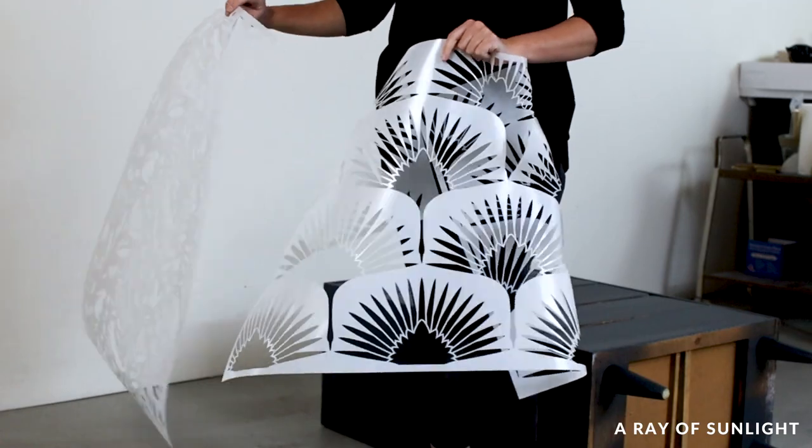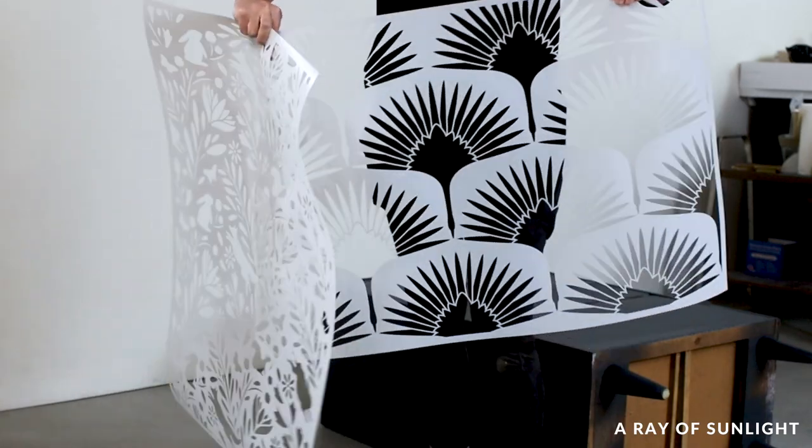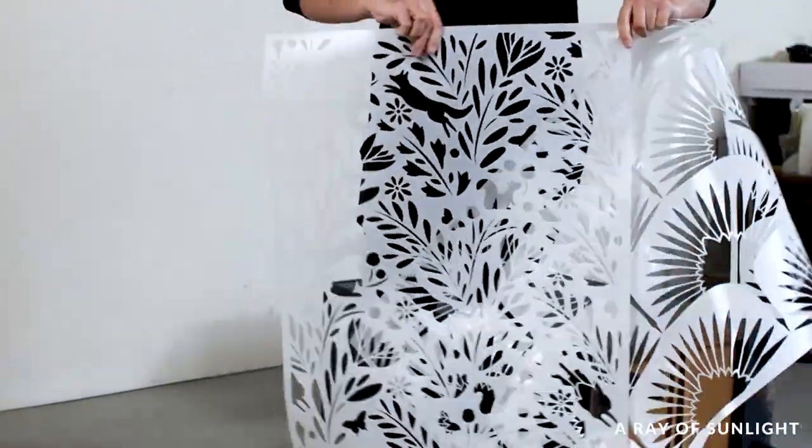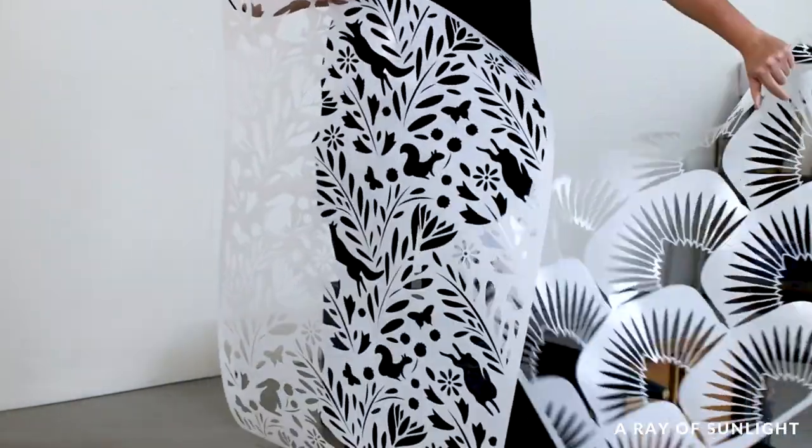I love both of them, and you'll definitely see the other one on another piece of furniture sometime. But I went with this cute one with bunnies and foxes and leaves — it's so stinking cute, I love it.